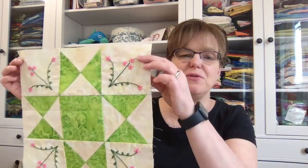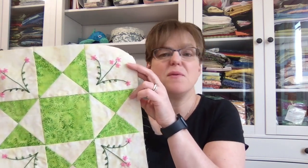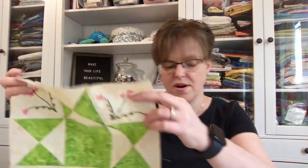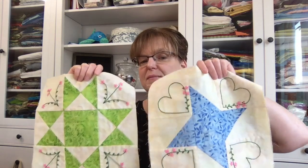In June the theme was places. I went with the traditional Ohio Star — the place I picked was Ohio, even though I've never been there, but I love the Ohio star quilt block. Then I put a little flower embroidery in the corners. I have more blocks coming up for the rest of the months — nine planned to go to the end of the year. Nine would be a nice size quilt: you could do a three-by-three or a lot of other things with that.